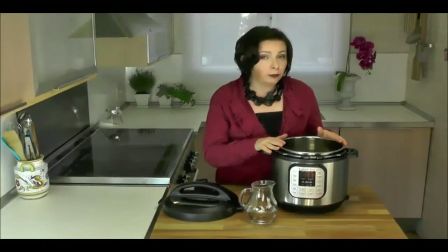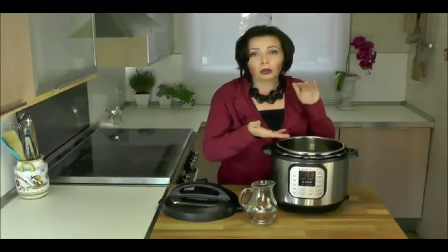Instant Pot comes in two sizes, the 5 and the 6 liter. I recommend readers at HipPressureCooking.com go with the larger size for the taller cooking area, for when you want to pressure cook more than one thing at once.